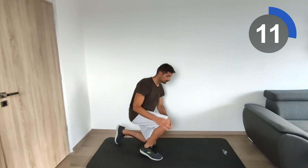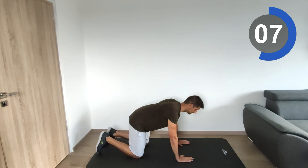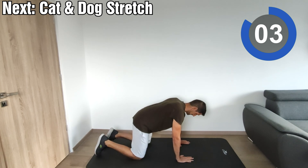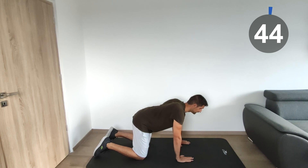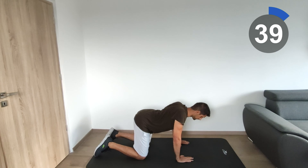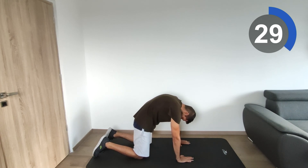The last one we have is the cat and dog. Let's start — move down slowly.